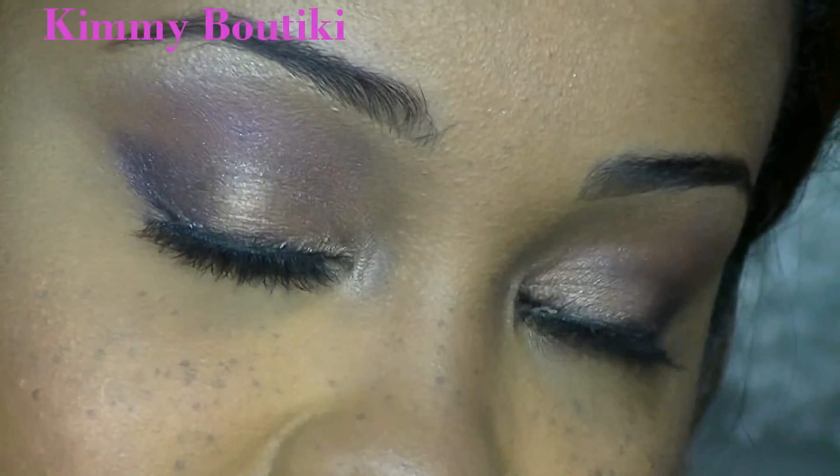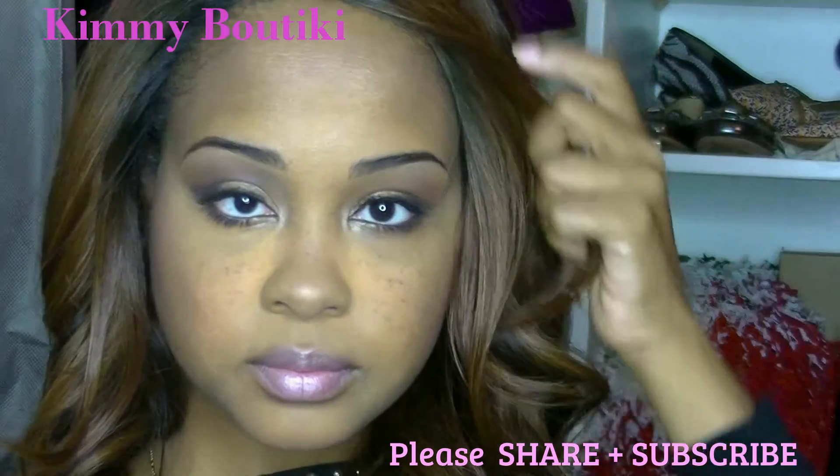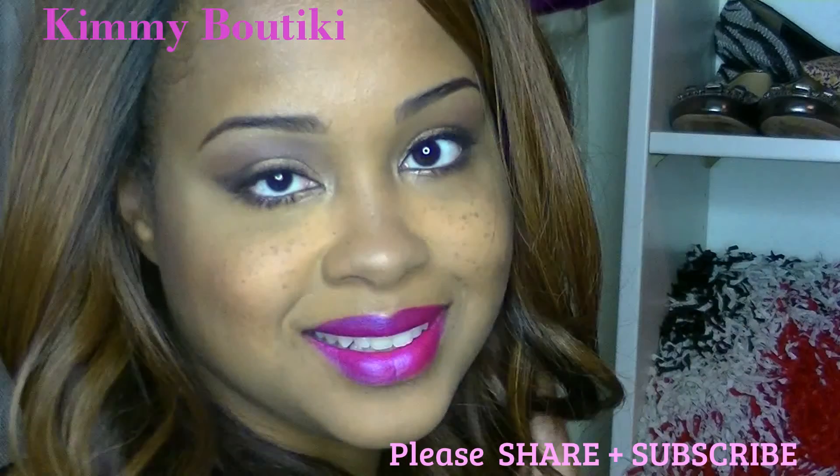Hey beautiful people, it's me Kimi Boutique, and I'm here again with another makeup tutorial. I'm going to call it Winter Frost. As you can see, I have frosty lips, and if you don't like frosty lips, here is another option for you guys, so stay tuned.